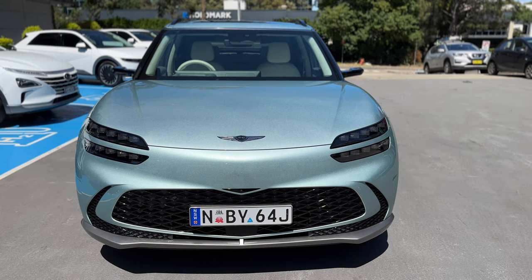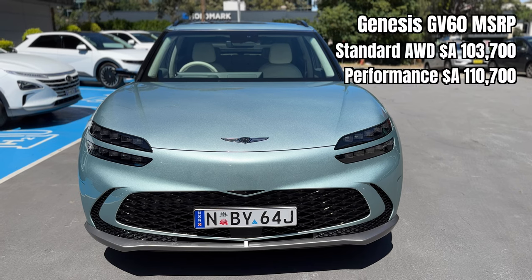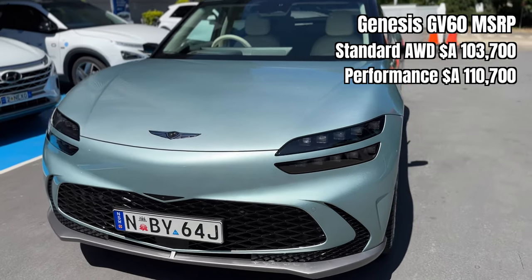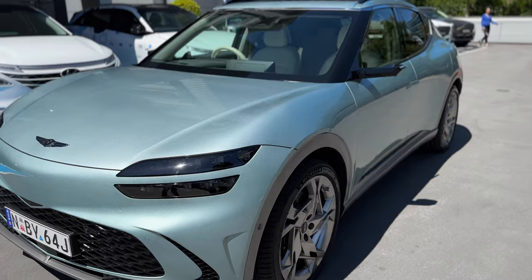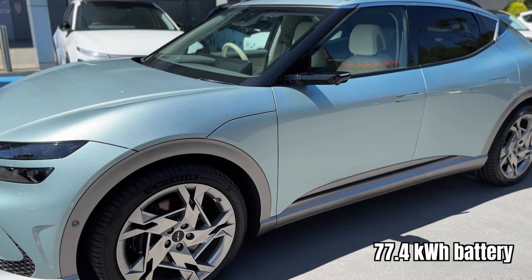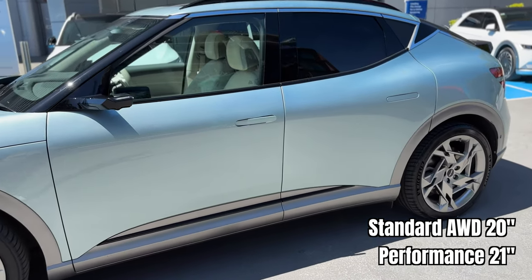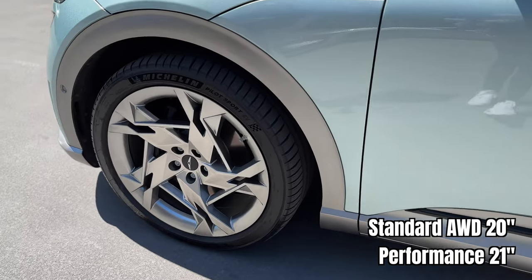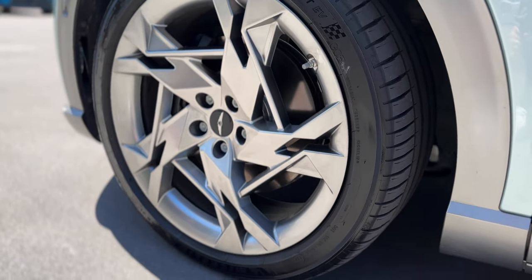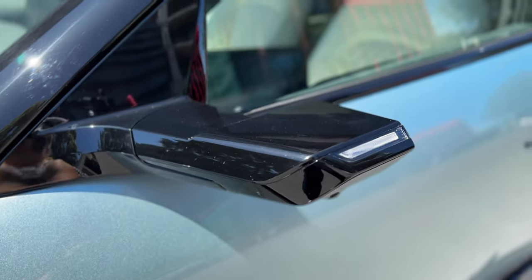Here we are — the Genesis GV60, first ground-up EV from Genesis. Let's walk around the car as we talk. Prices start from $103,700, and the performance version will be $7,000 more. Both variants have a 77.4 kilowatt-hour battery. The GV60 base comes with 20-inch alloy wheels. Let's have a look at the wheels — they're using the Michelin Pilot Sport. I quite like this design of the alloys. You can see the digital side mirrors, and we'll check out how good they are when we drive.